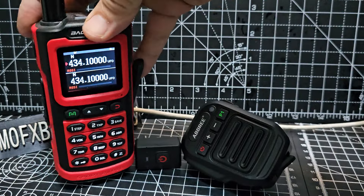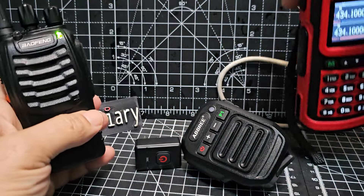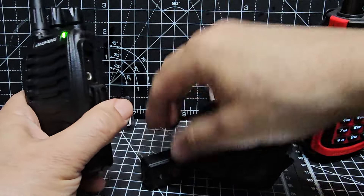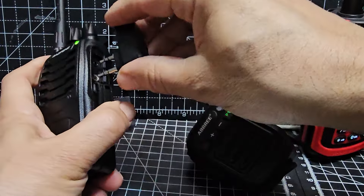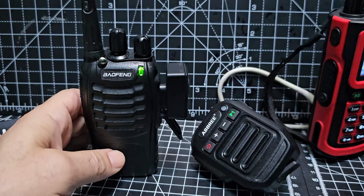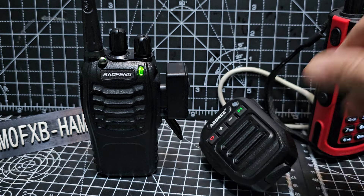And if you've got one of these Bofungs, or even if you've got the cheap one like this — watch this. This is a cheap one, the UV-5R, all that kind of stuff. Non-Bluetooth radio. Plug it in and it just starts to work straight away. I might have to re-pair it, but I've already tested it and it just works.